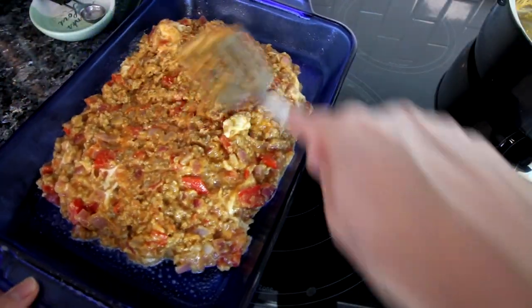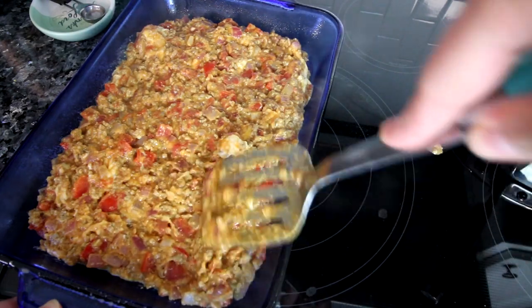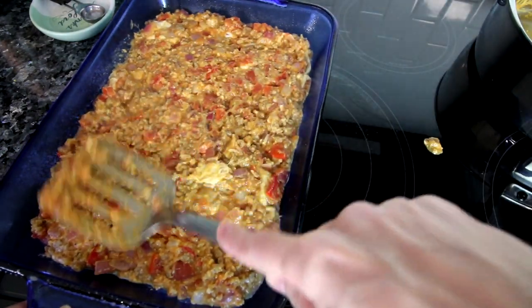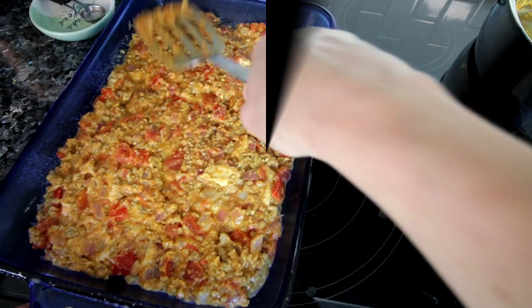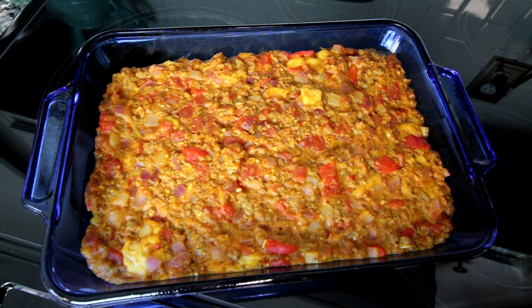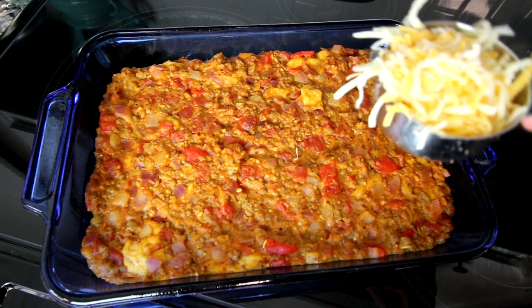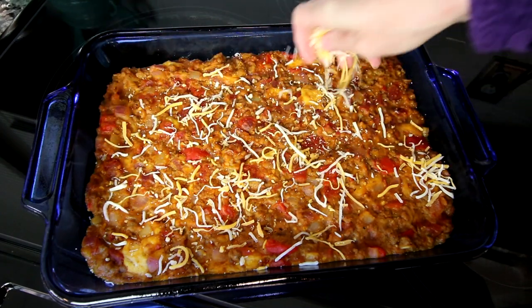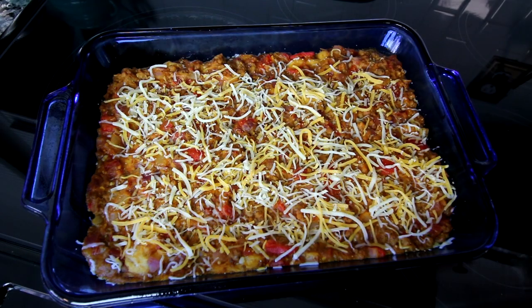I'm going to smooth it evenly in the pan. Then once that's done, I'm going to bake it uncovered in my preheated oven at 350 for about 25 to 30 minutes. I let this cook just a little over 25 minutes — about 27 minutes. Now I'm going to add the remaining half cup of cheese to the top, spread it out as evenly as I can, and then bake at 350 again for about 5 to 10 minutes or until the cheese is melted.